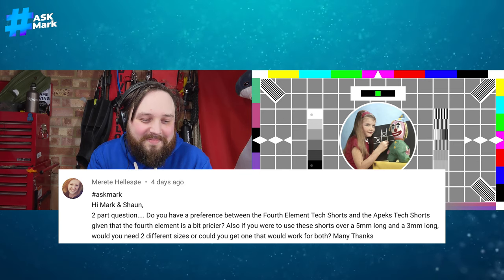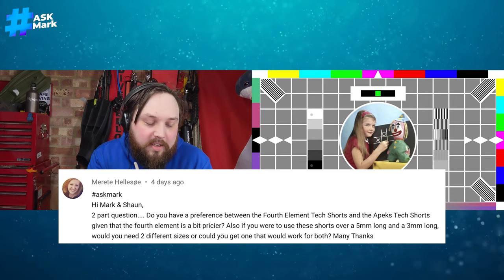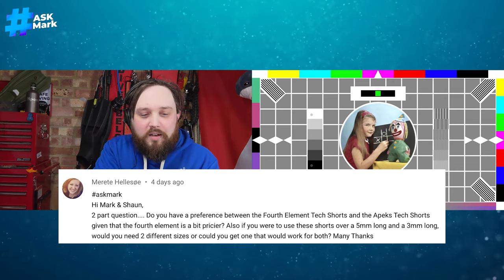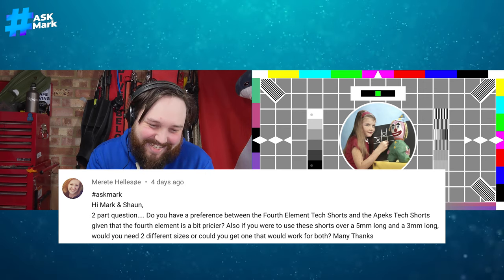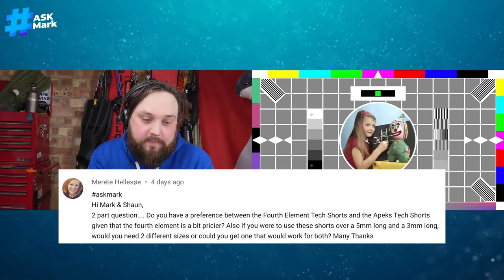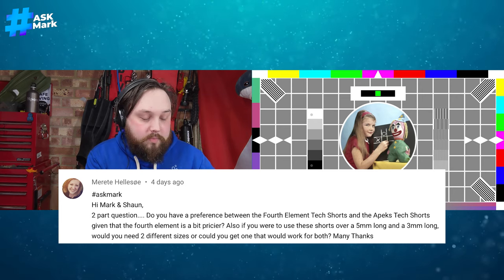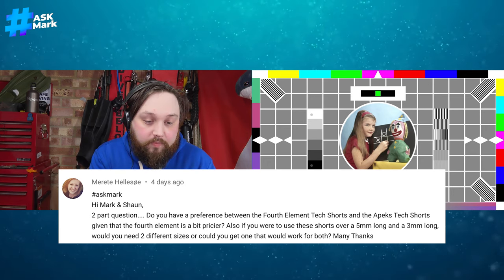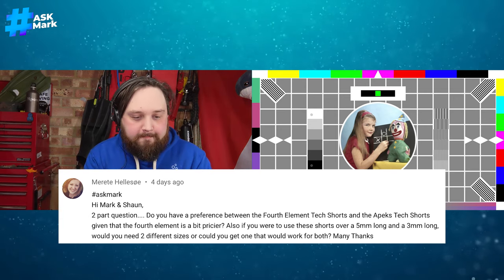Question seven — I'll say Marete Halis Zoe — apologies if I've butchered your name. Two-part question: preference between Fourth Element tech shorts and Apex tech shorts given Fourth Element is pricier, and whether you'd need two different sizes to wear them over a five-mil versus a three-mil wetsuit. Mark has both to compare. The Apex shorts have recently changed — now featuring a belt system around the waist, liquid-glued stitching making them tougher, and updated pockets, though the new crinkly pocket material is not a huge favourite.